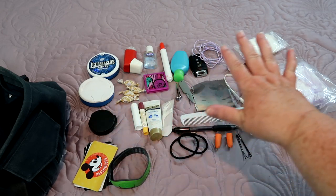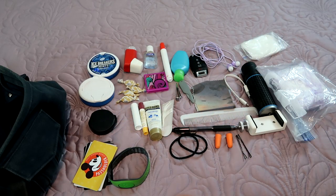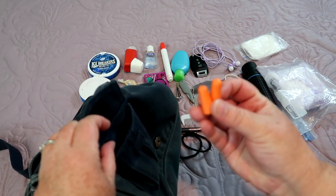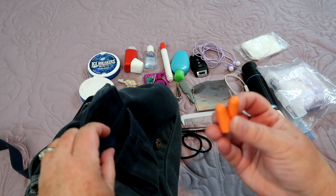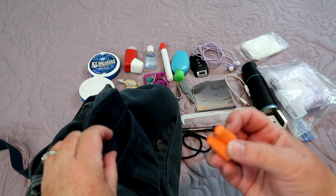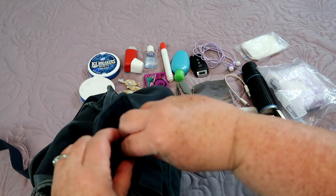Now it's time to take a look at every single thing that I put into this little bag. I like to put in earplugs. Earplugs come in handy when you're watching fireworks and if you have a sensitivity to really loud noises. If you tend to get overwhelmed in crowds and really noisy, busy areas, you will really appreciate having a pair of earplugs in your bag.